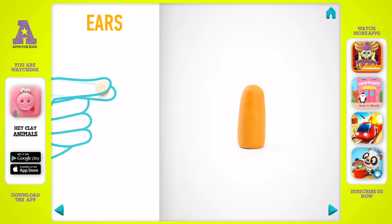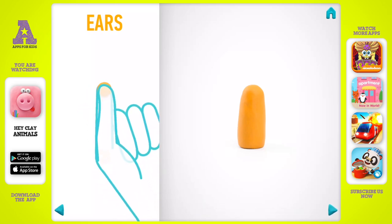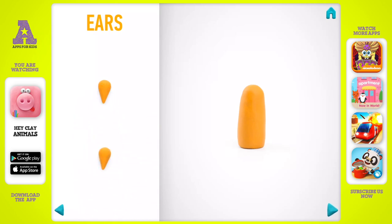It's time to model ears. Take a piece of orange clay and roll two middle balls. Then roll them into a cone with your fingers and pin them. Ears are done.